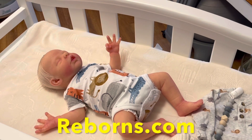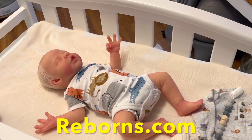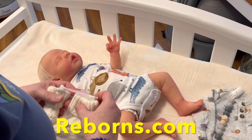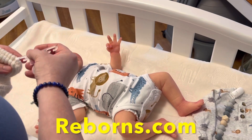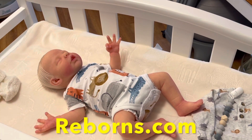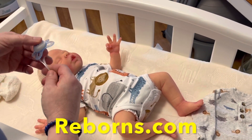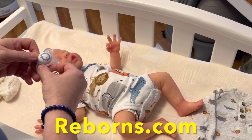Pre-loved silicone dolls are also an option. I would only purchase on Reborns.com — not Reborn Doll Shop, which is a China shop. It's Reborns with an S dot com. I sell on there, lots of artists sell on there, it's a very well-run website and they don't tolerate knockoffs or fakes at all.